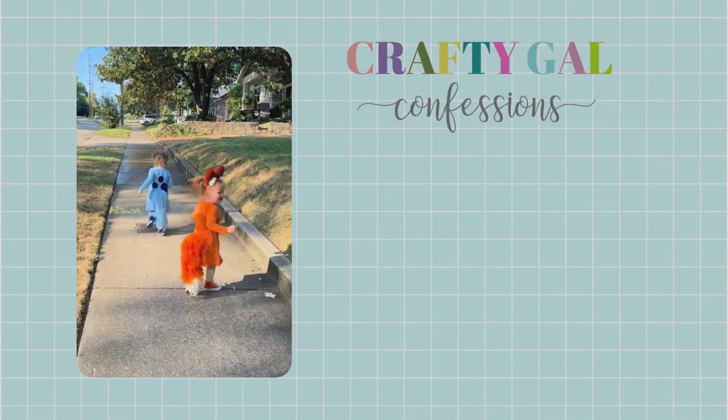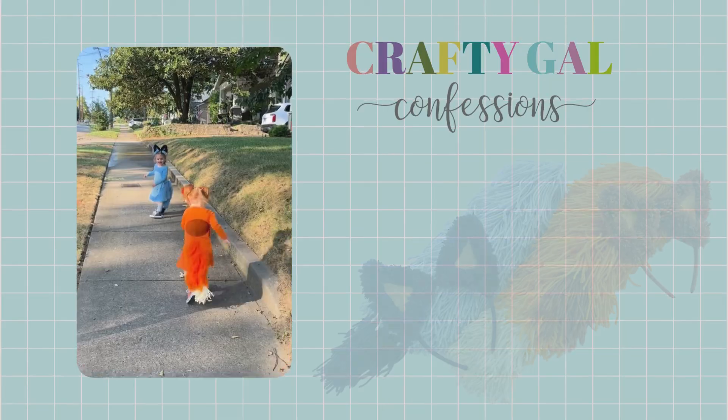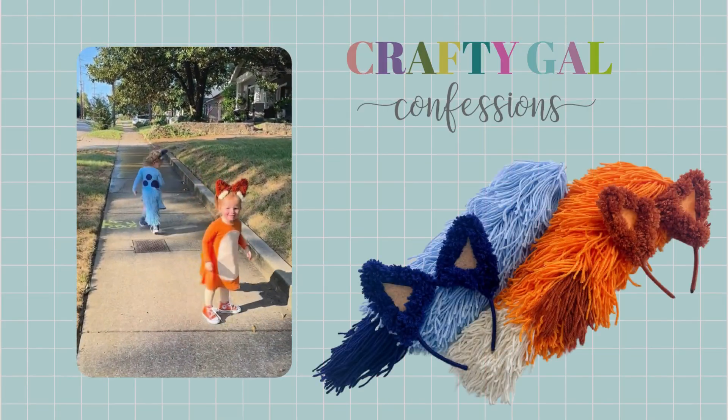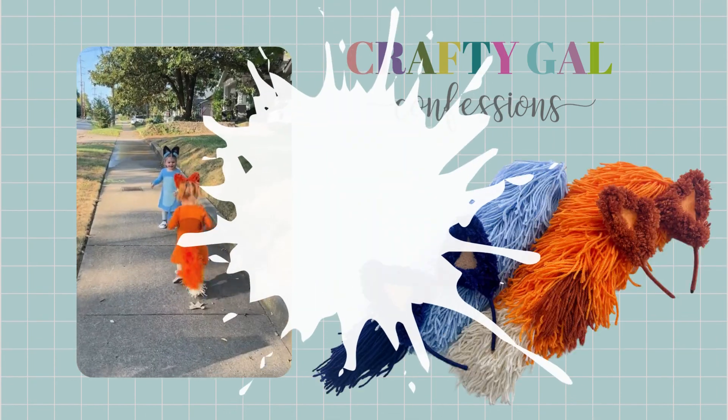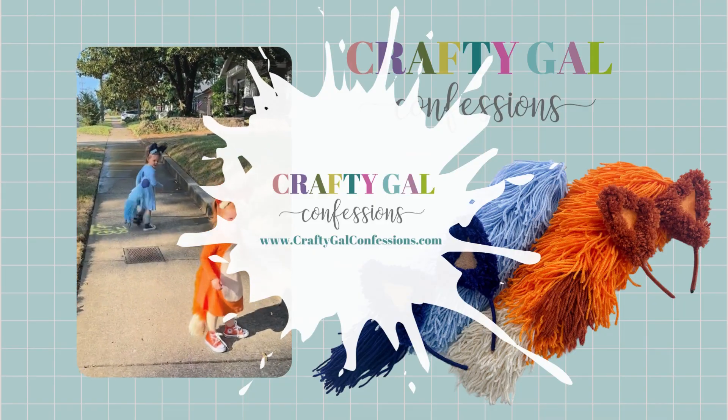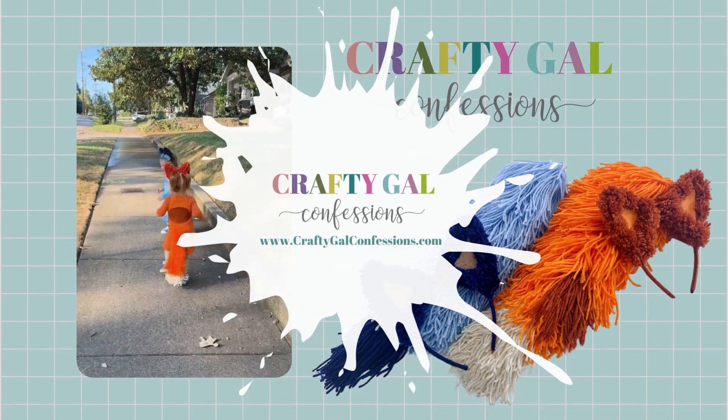I really love how these pieces turned out and I know they're going to be getting a long-term home in our dress-up bin. Be sure to head over to my blog post for the step-by-step Bluey version of this project, plus all the links for your supplies. As always, happy crafting!